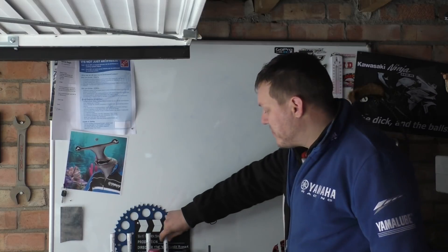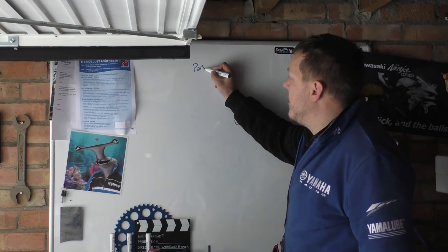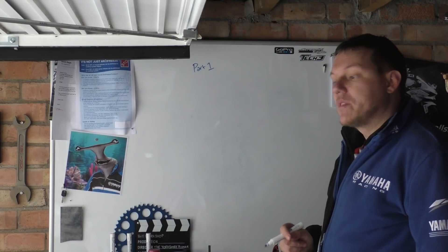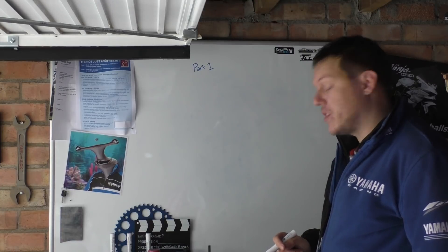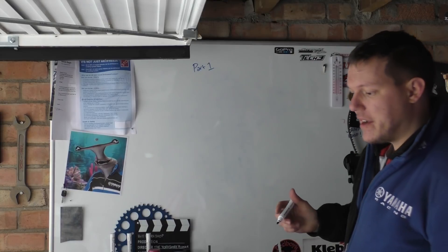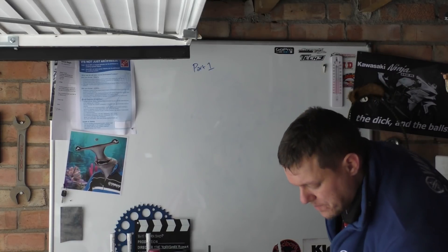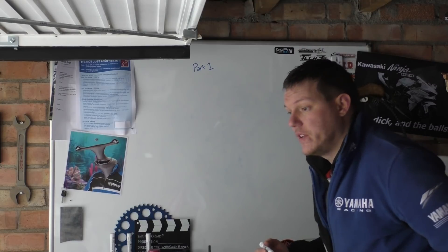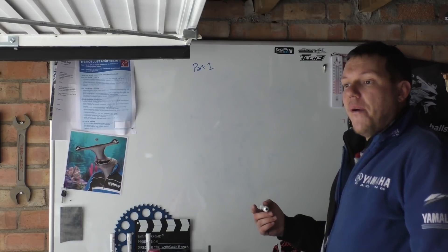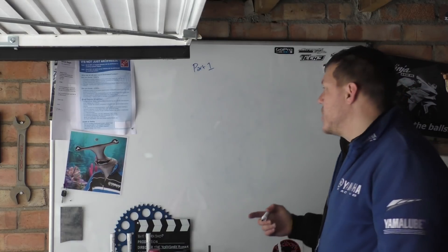Welcome back to the shop. Today this is part one of camshaft drive. There are several ways that you can drive your camshafts, and we're going to do a video for each, talking about the basics — quick videos about how you can drive your camshafts and the pros and cons of each.